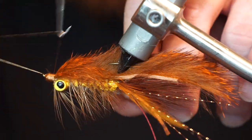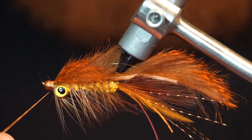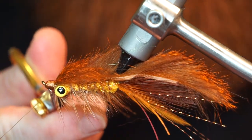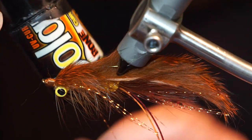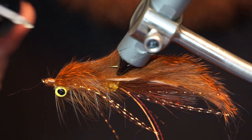Now you can whip finish your fly and clip off the tip of the hackle. To make the fly more durable, I like adding a bit of Bone Dry UV curing resin made by Solarez.